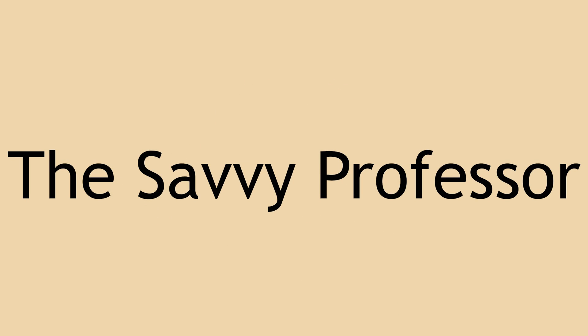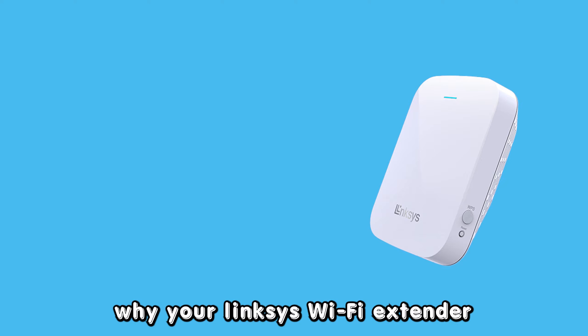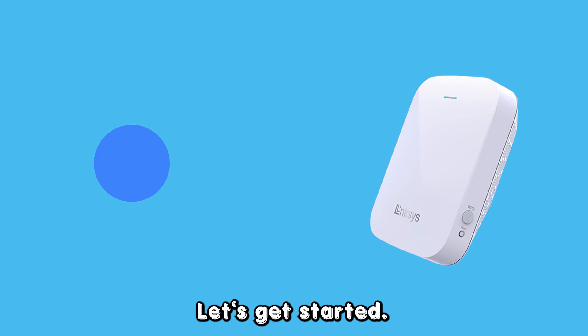Hey guys, this is Scott from The Savvy Professor. In today's video, we will talk about why your Linksys Wi-Fi extender is blinking blue and how to fix it. Let's get started.